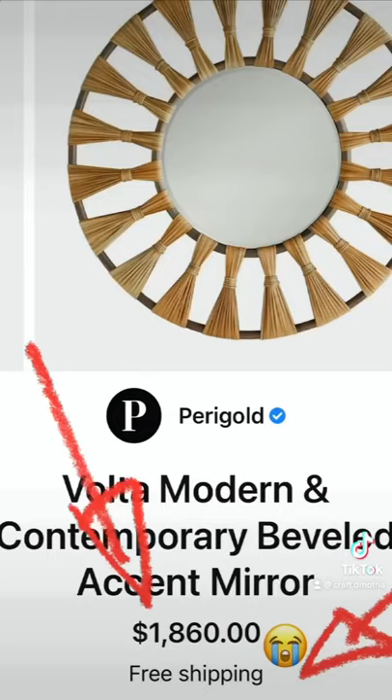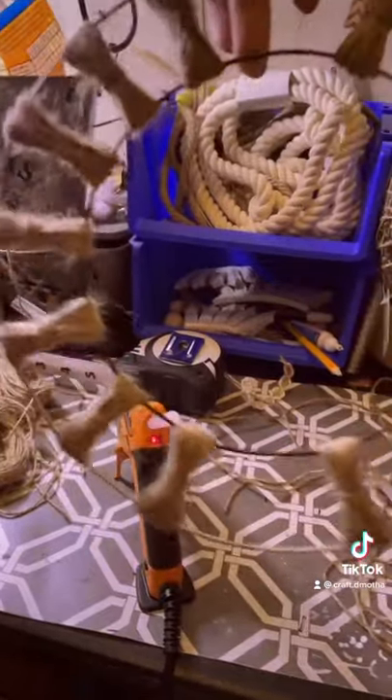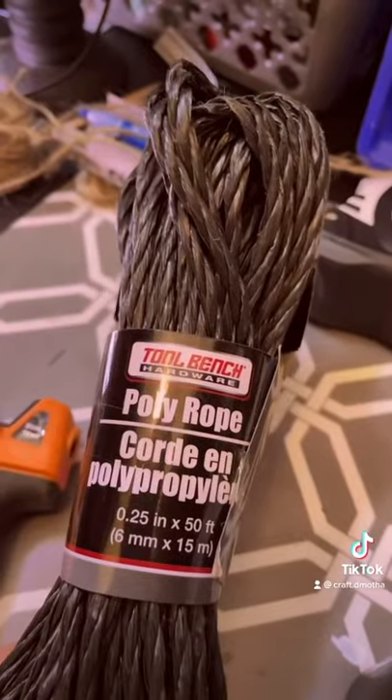You guys — Pottery Barn? $1,800? Ooh, it's a little steep. I'm digging this one just fine.